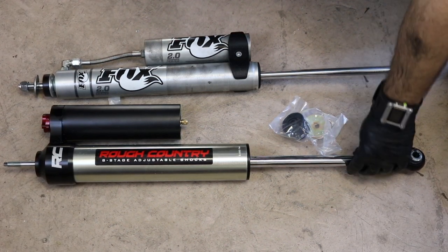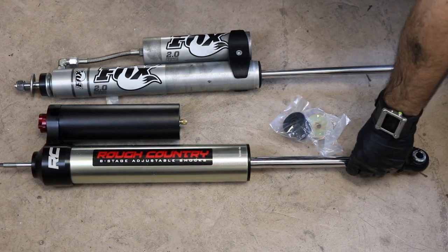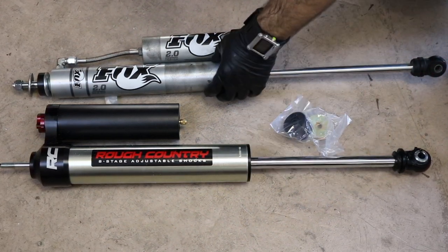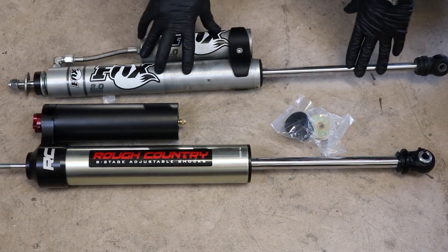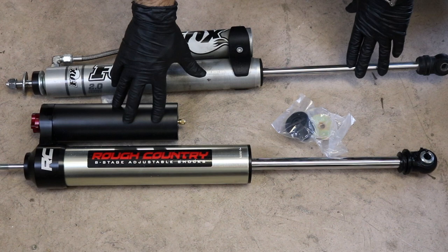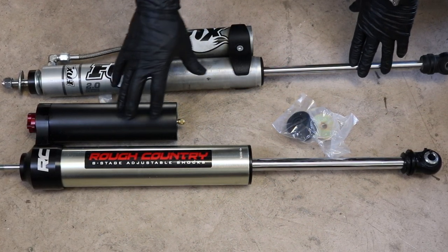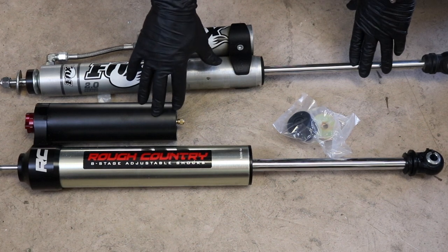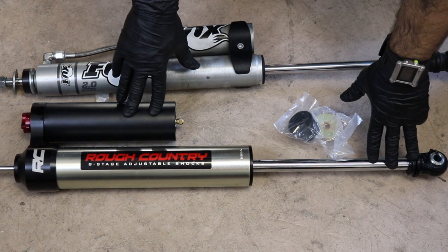The thing you can see is the diameter of the piston in comparison — it's much larger. The reservoir as well is much, much larger. And obviously the Fox shocks are not adjustable, whereas the new Rough Country Vertex shocks are. So that's gonna be very interesting to see the dynamic of how well they're built and how well they perform based on what I had on before.